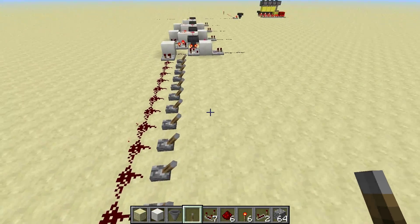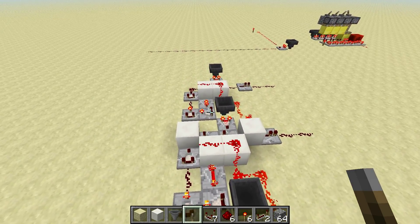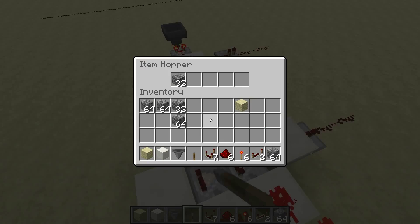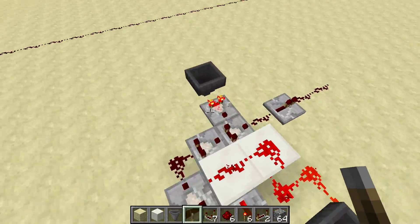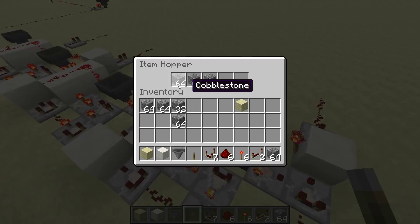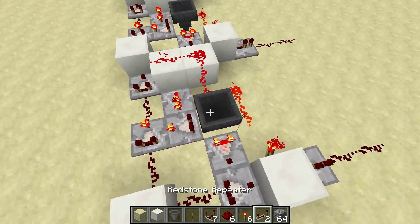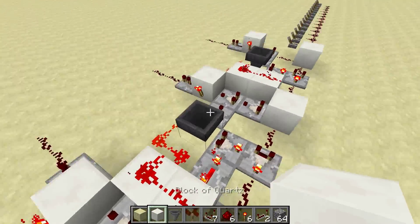There's no bugs in there. It's also purely repeater-based so it cannot burn out. It relies on using item hoppers in order to get signals of specific strength, and that's what I've used here. This here gives us an output of 8 which will be very important in my explanation as well as in the function of this thing.